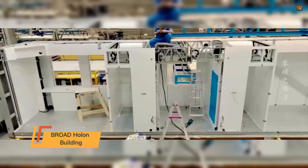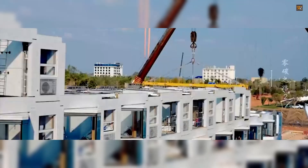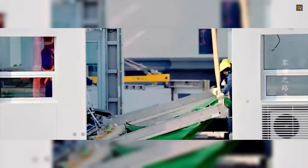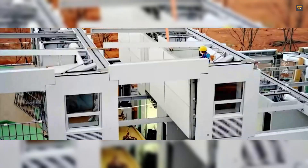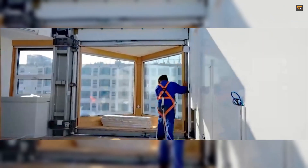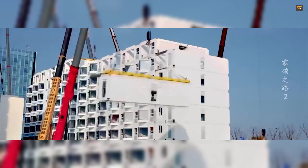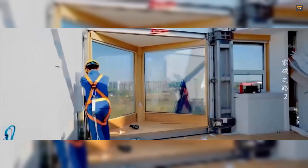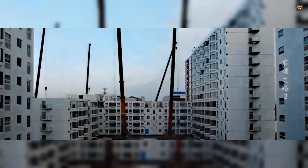The Broad Holon Building stands as a remarkable example of how the construction industry is transforming to meet zero-carbon targets. This 10-story apartment block was constructed with incredible speed, taking only 28 hours and 45 minutes to assemble on-site. This feat was made possible by a revolutionary modular construction technique. The building utilizes prefabricated, modular steel panels that are manufactured in a controlled factory environment, significantly reducing construction waste and ensuring precise, high-quality components. Once on-site, these panels are quickly and efficiently assembled, dramatically cutting down the time and labor typically required for a project of this scale.